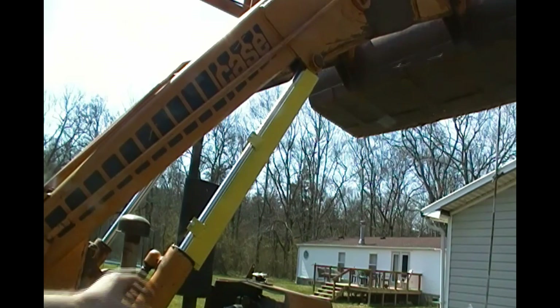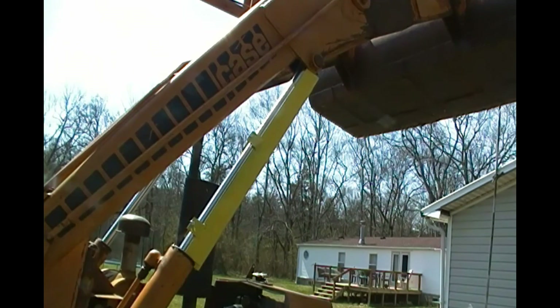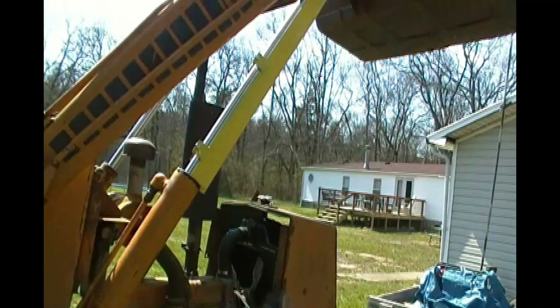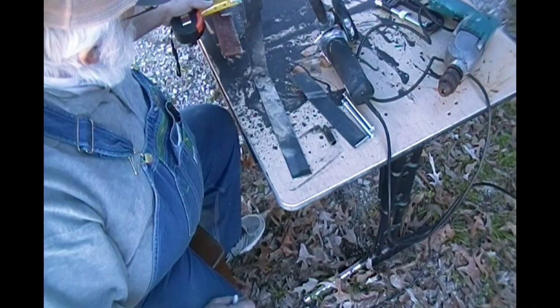Now, with this installed, that bucket cannot come down. And I'd like for you to see — just look at how much room we've got now where we can get in there and do whatever we need to on the engine. It was a pain in the rear end working without having that bucket raised up. Let's go see how I made this thing.